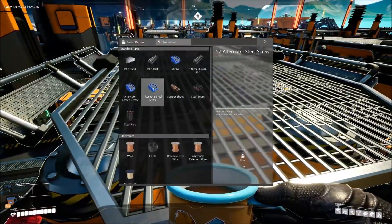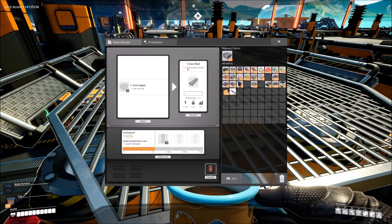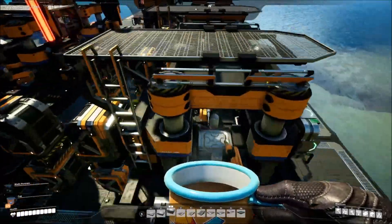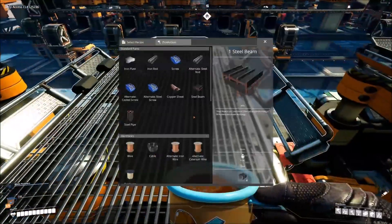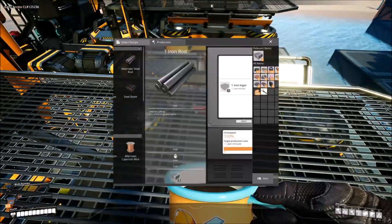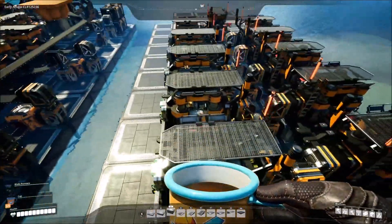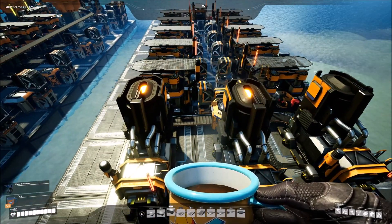Set all of these to iron rods — 15 per minute — and they'll produce 15 rods per minute. Set all six constructors to iron rods. These are the ones you're going to need for the entire system. Everything comes in, goes down, gets split, and takes care of these six lovely constructors.